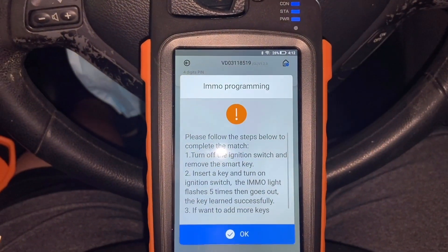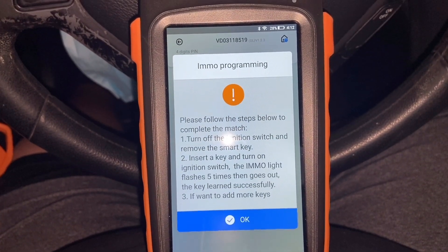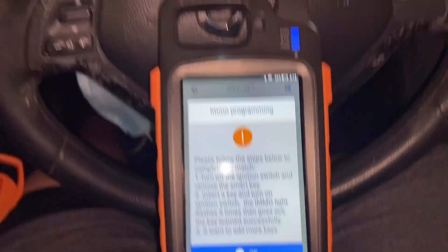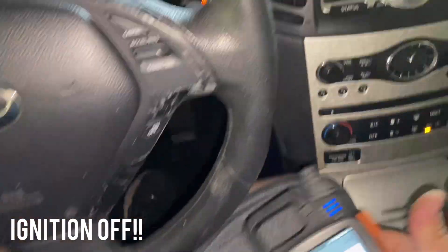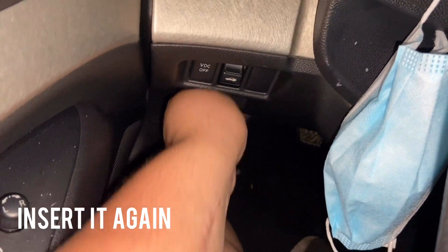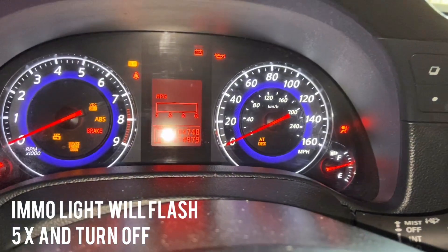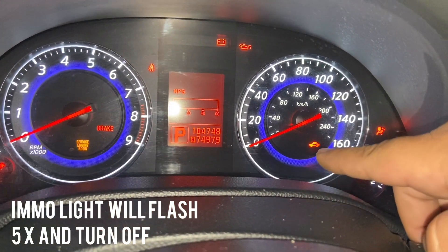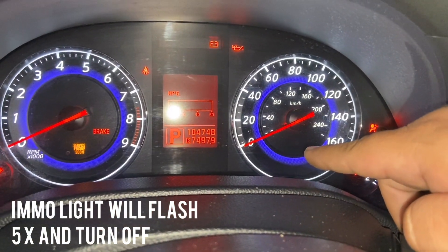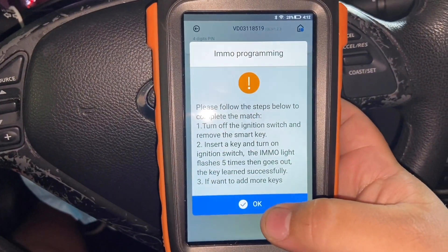It's configuring the system. Please follow the directions below: turn off the ignition and remove the key, then insert and turn the ignition switch on. So we go ahead and turn the ignition off, remove the key, enter it again, and turn the switch on. Our immobilizer light should turn off — perfect. That means our key has been programmed successfully.